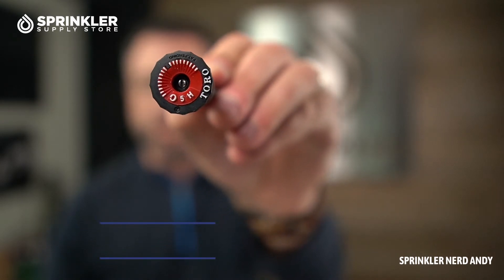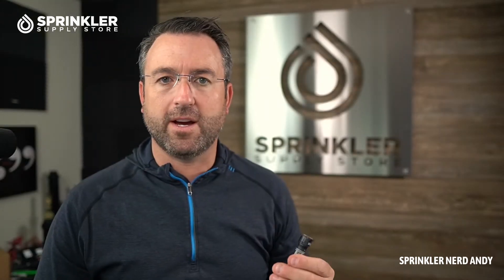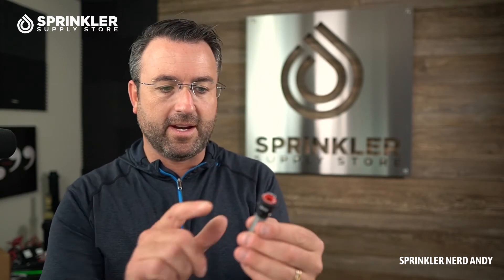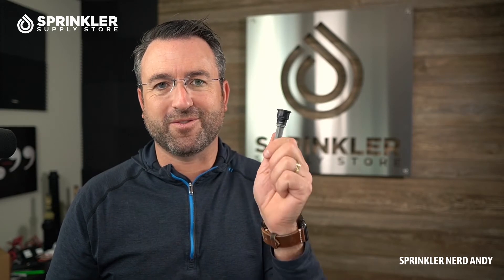These are a relatively new release from Toro and they operate differently than a traditional spray nozzle. The actual nozzle itself has something that Toro calls H2O chip technology. Instead of the water just passing through and hitting a couple of plates and diffusers and coming out in a pattern, the water goes into a chamber and it oscillates in a specialized pattern. When it comes out, you have this turbulent flow of a little bit bigger droplets so that it doesn't get caught up in the wind and blow everywhere. It's a more high-efficiency, high-precision watering application, which is why it's called the Toro Precision Nozzle.